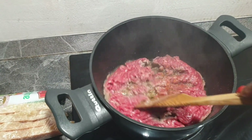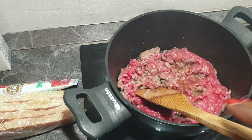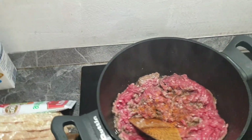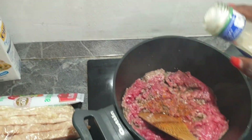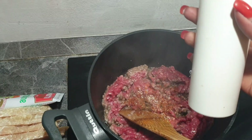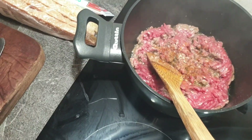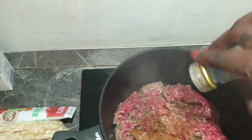Hello guys, so today I decided to do Italian traditional lasagne. I added some oil in the pot and then put my ground beef. Now I'm putting paprika — the sweet one — some garlic powder, some salt, and some black pepper.